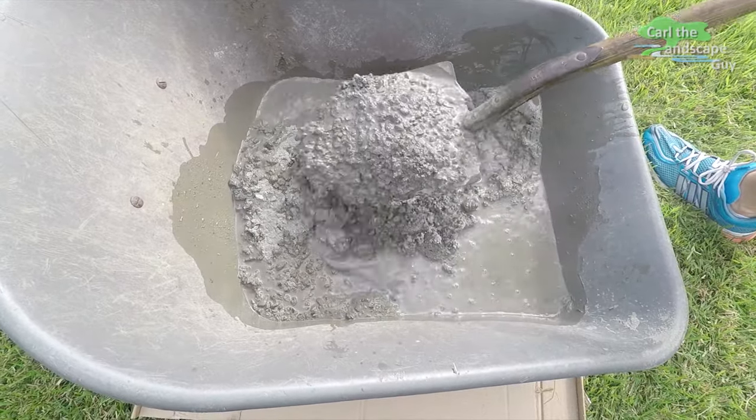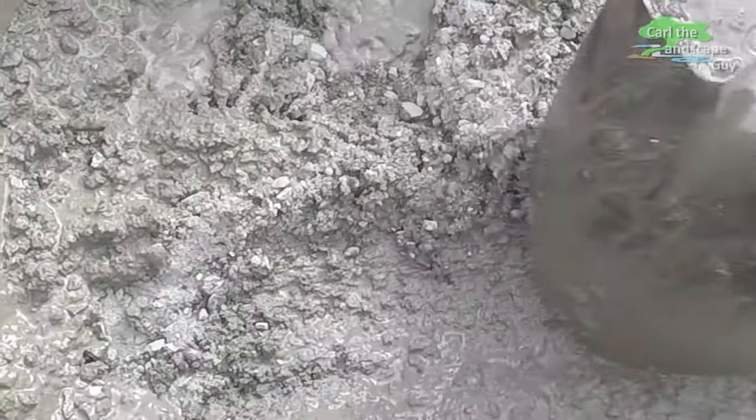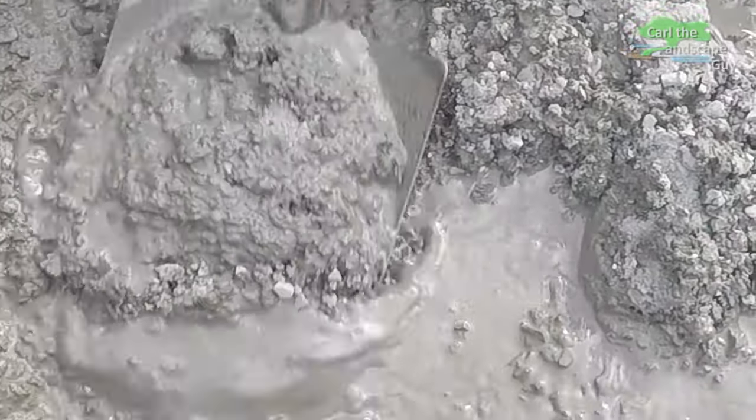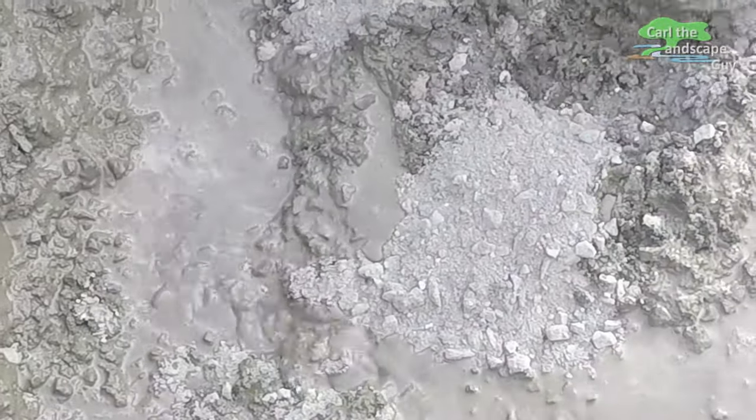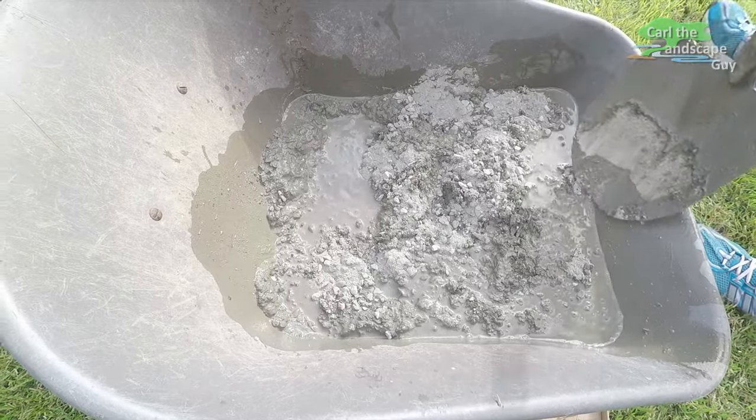We use Quikrete 5000, which hardens quickly and has bits of stone and gravel mixed in. I really like the mixed gravel because the larger broken-up stones give the concrete a higher strength. This is already noticeable when mixing it up.